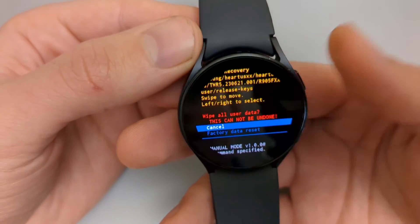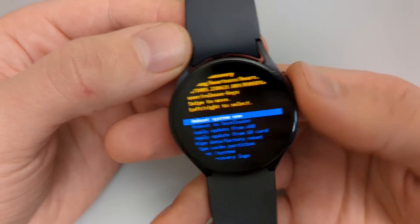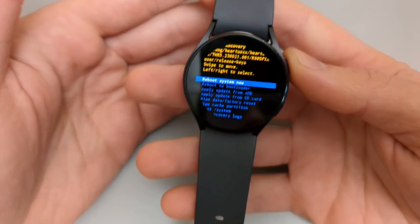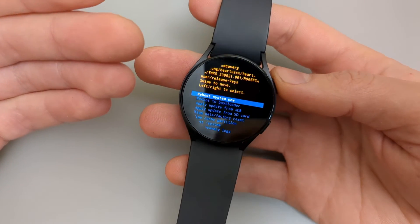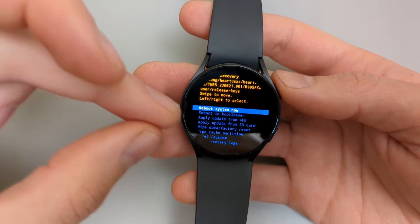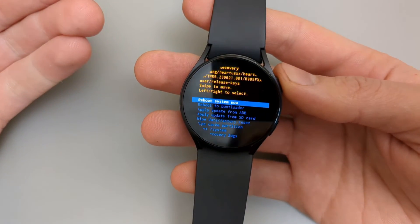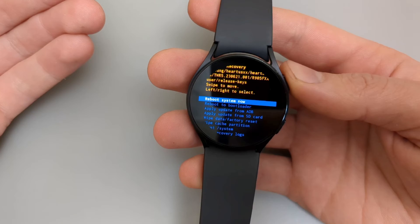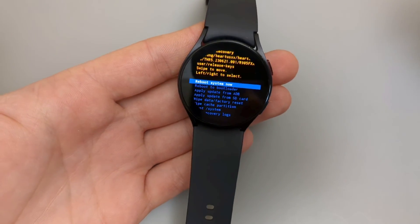You can go back by pressing Cancel, or press the button to reboot the watch. After you have factory reset the watch it will return to this same menu. Press 'Reboot System Now' and the watch should start up. If this video was helpful, make sure to hit the like button.